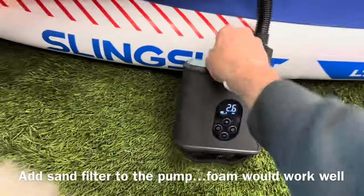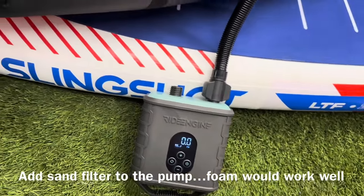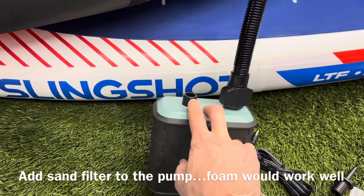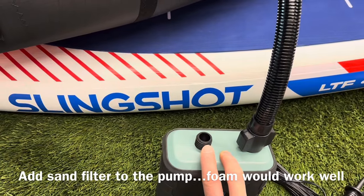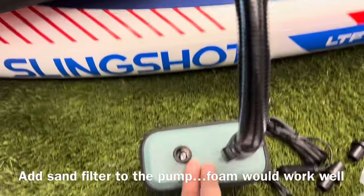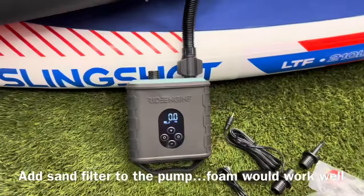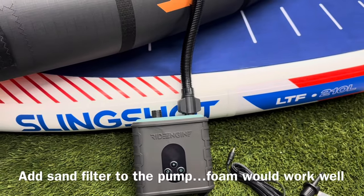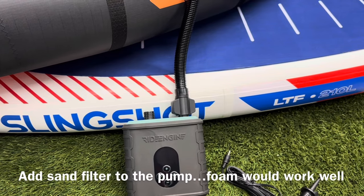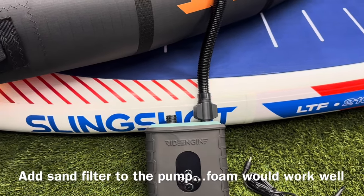This is where the air comes in to fill up kites and things, and it needs to have a sand filter on it. I would take some sock material and zip-tie it around there, because sand getting in there is what kills these pumps. In Florida and Texas when it's really blowing with fine grit sand, that'll get inside. Put some coarse canvas or a sock and zip-tie it on there to keep the sand out of your pump.